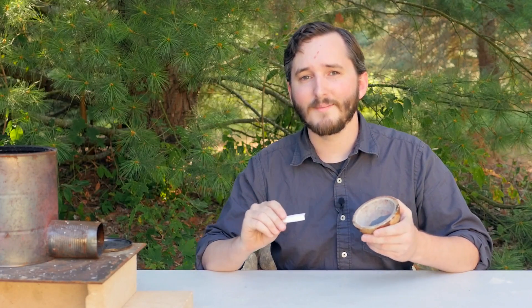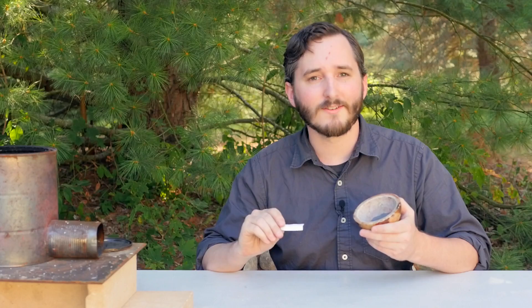You wouldn't think that this combination of ingredients would be all that hard to figure out to get these sparklers to work, but I promise you it was. And that's because there's a second factor here, almost as important as the composition itself — and that is what paper is used to make these sparklers.